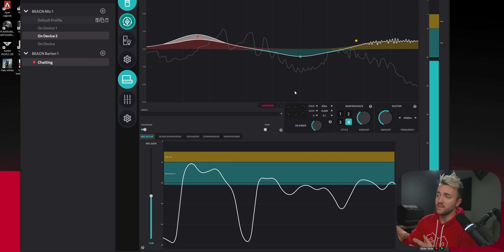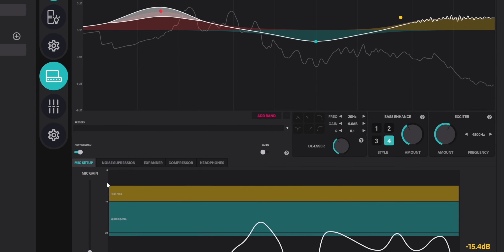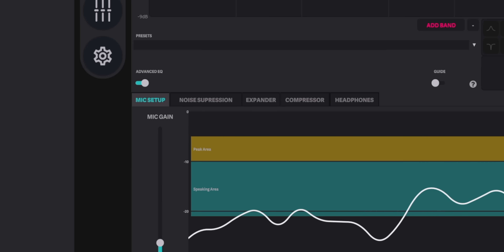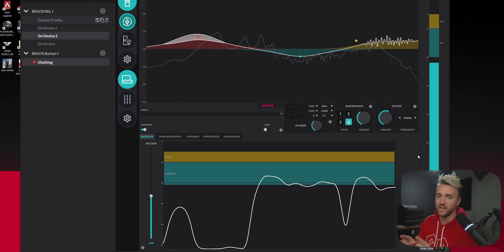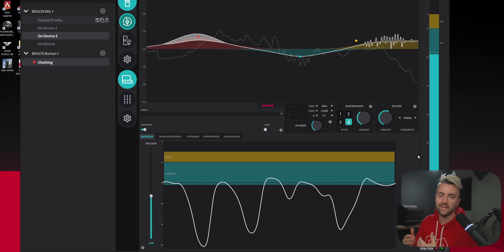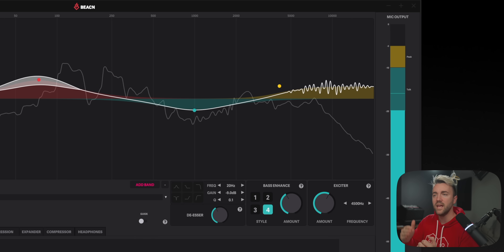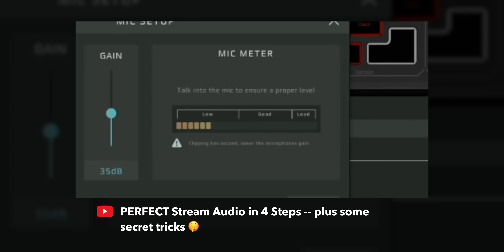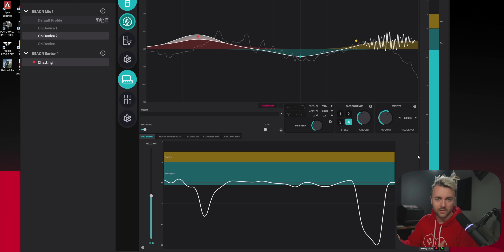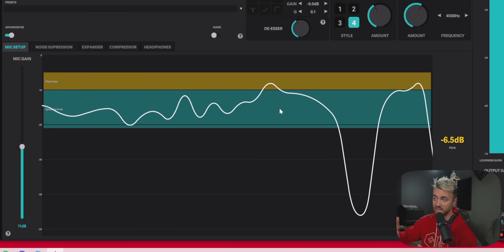Right out of the gate you can see there's a lot going on here that we've never seen before in a USB mic. We've got EQ settings, a weird squiggly line, a bunch of effects in tabs and knobs. I want to focus on that squiggly line — it's called a timeline meter. Traditionally when setting your gain, you're watching a meter and trying to remember the loudest and middle points of a sentence. This shows the volume of your voice over a long period of time.